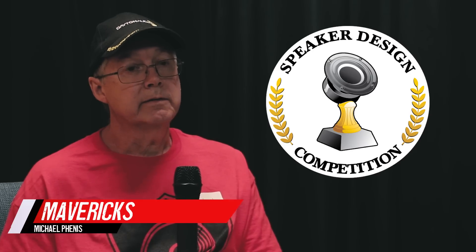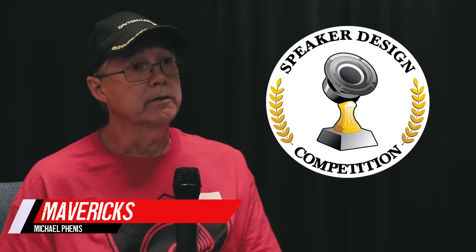Mike Finnis — the Mavericks — Dayton Audio category.